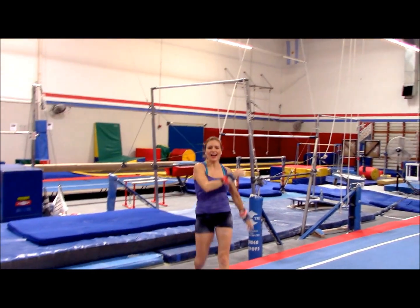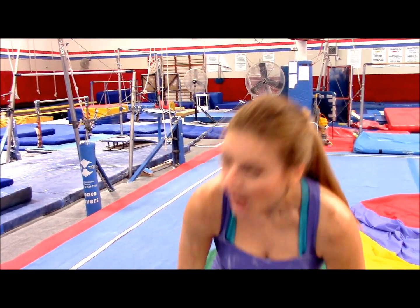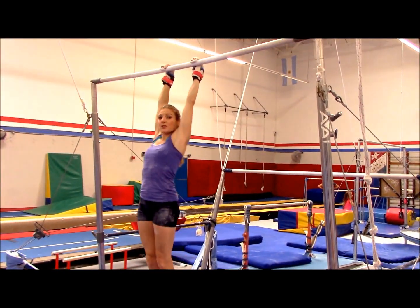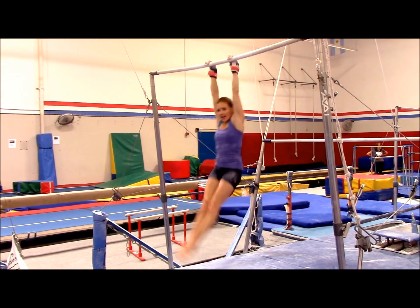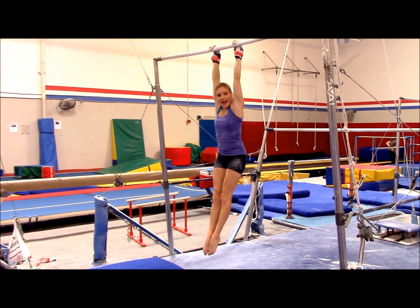Yes, we did it! I have to tell you guys, I think that doing a real giant could be easier than that — I feel like I have to think more in that. So when you're warming up, do your nice tight hollow. That's kind of fun too — nice and tight so you get that feeling of that nice tight tap.